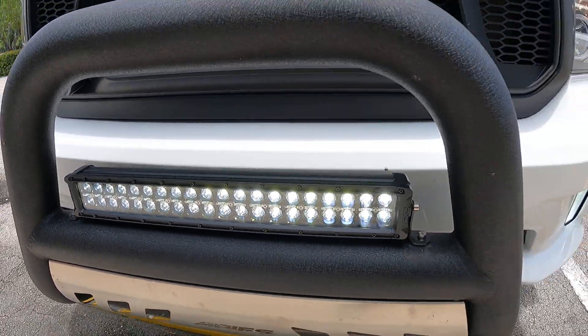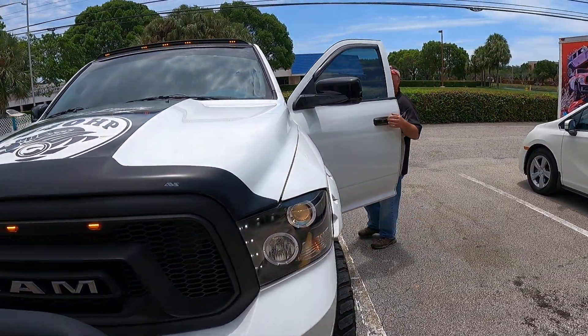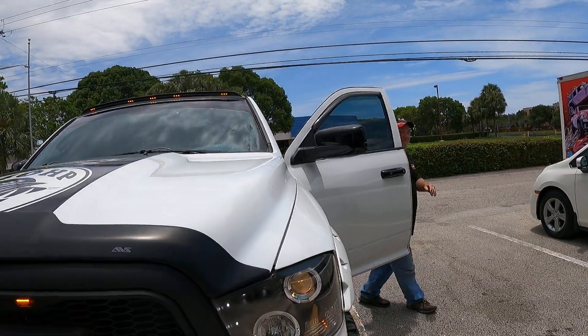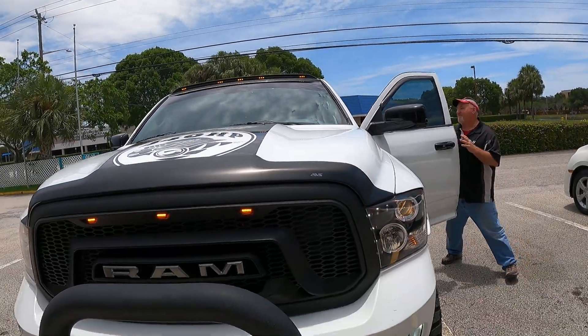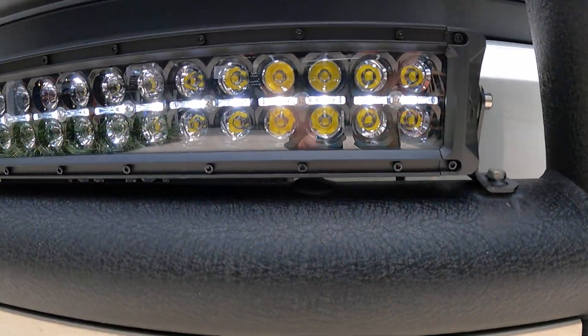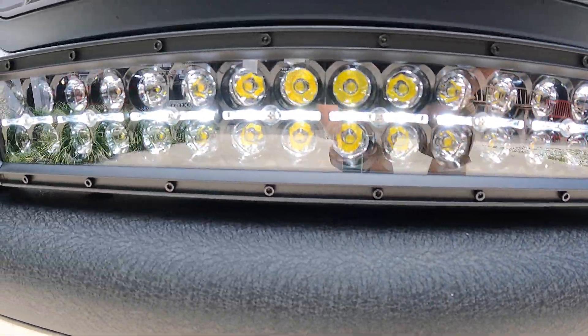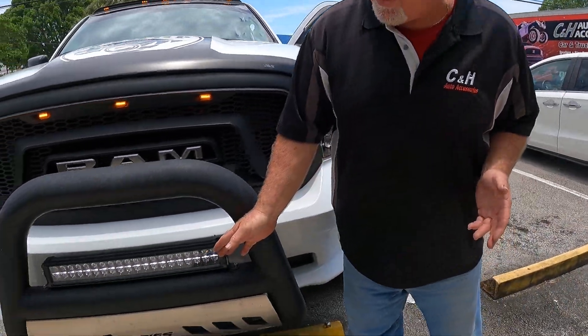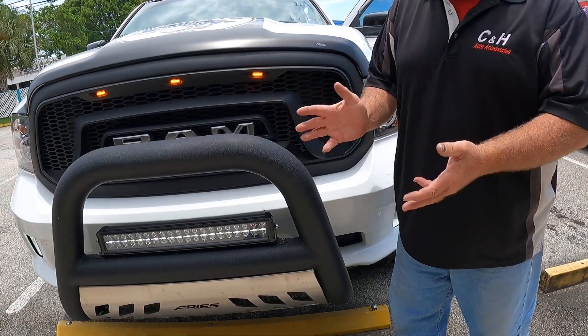That was the DRL mode — at night that'll be very, very bright. Now I want to drive with it on. Take a look at that — see the difference here.